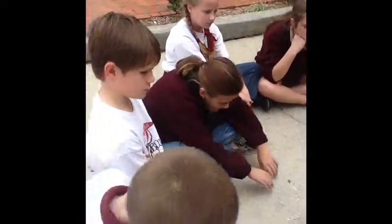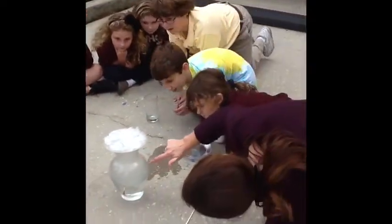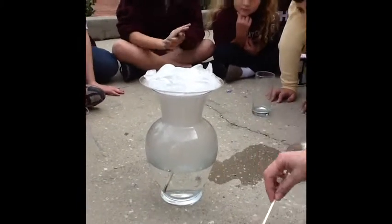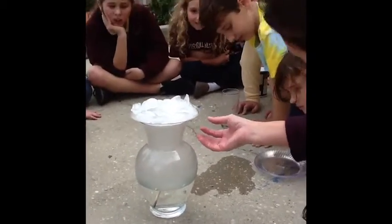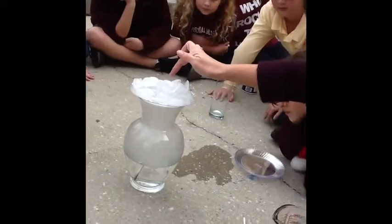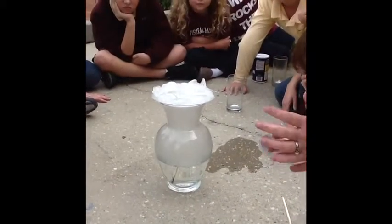If you look, you'll see that there's actually a cloud forming inside the vase. That's not smoke, because the match went out as soon as I dropped it down in the water. It is actually a cloud — it's the vapor coming up from the water, binding with that dust, cooling, because I've got the ice up here to make it cooler, and condensing back together and forming an actual cloud in the jar.